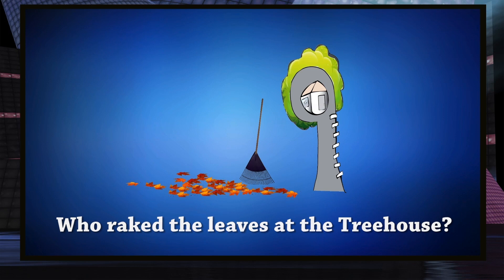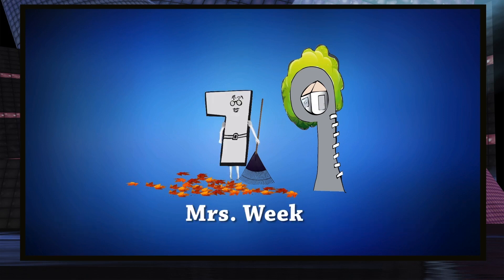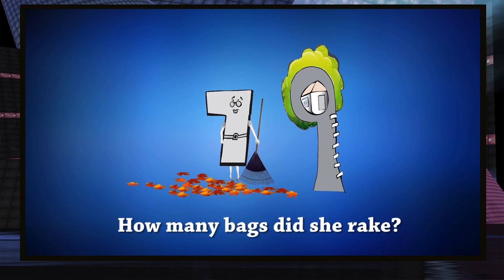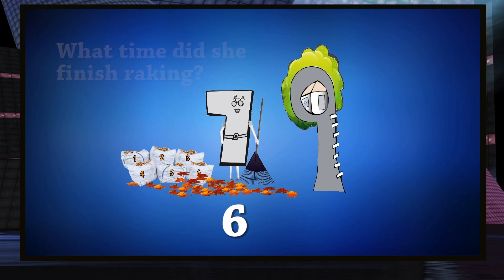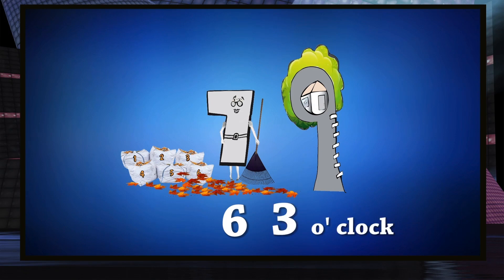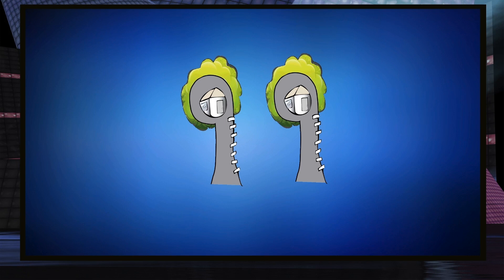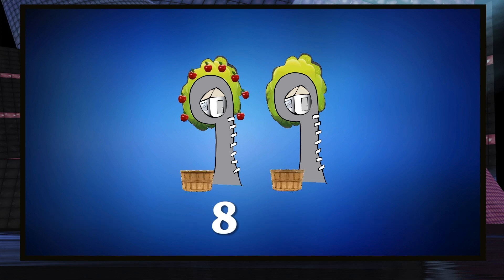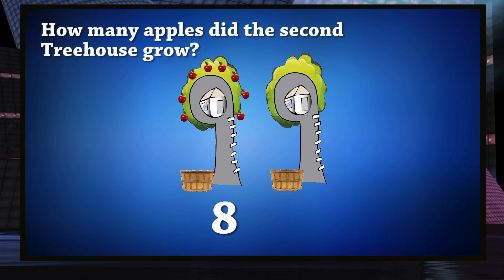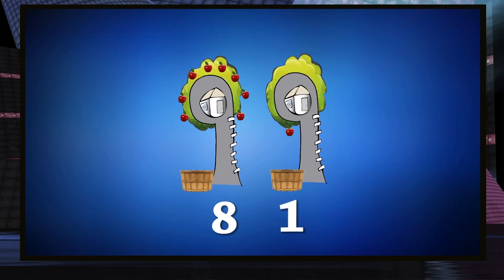Who raked the leaves at the treehouse? Mrs. Week. How many bags of leaves did she rake? Six bags of leaves. What time did she finish raking? She finished at three o'clock. There were two treehouses — what did they grow? They grew apples. How many apples did the first treehouse grow? Eight apples. How many apples did the second treehouse grow? It grew only one apple.